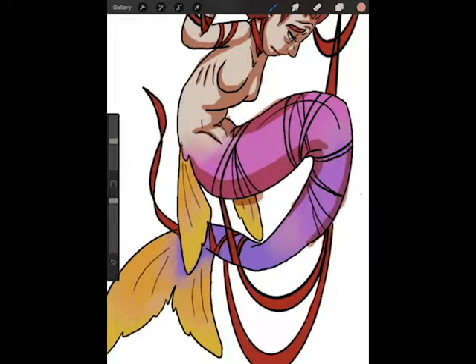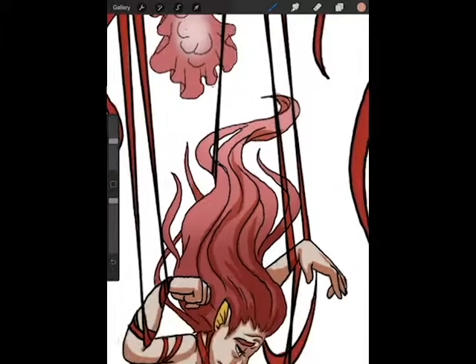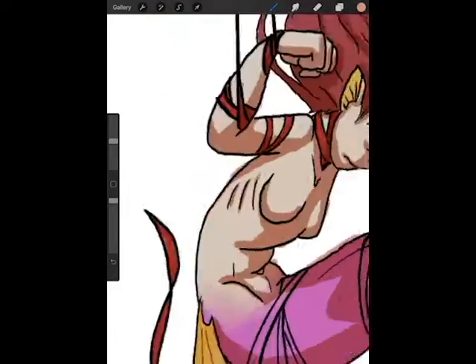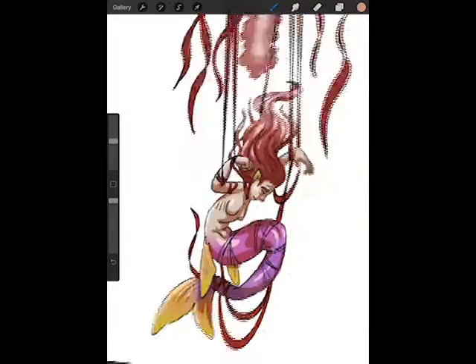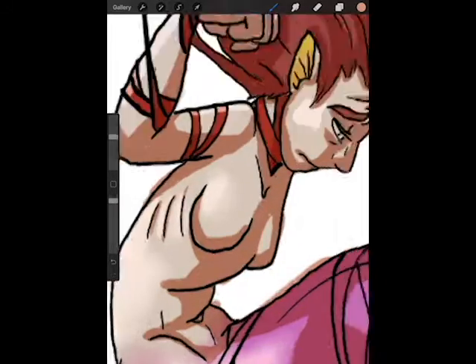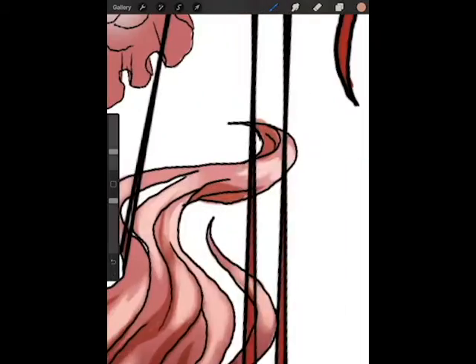I did kind of a new thing for the shading in this one — I actually used the same color for both the shadows and the highlights. I just put them on different layers and put them in different blend modes. The shadows are in multiply, and the light I believe I put into either luminosity or soft light — I can't remember which. If you're interested in lighting, really play around with your blending modes on your layers. Sometimes you'll run across something you had no idea about before and it really works out. There's no problem with experimenting; there's always an undo button if you need it.